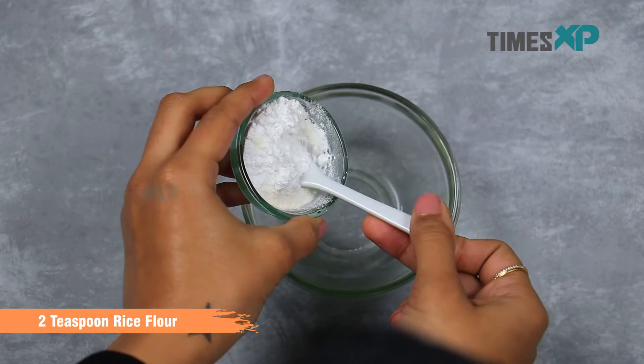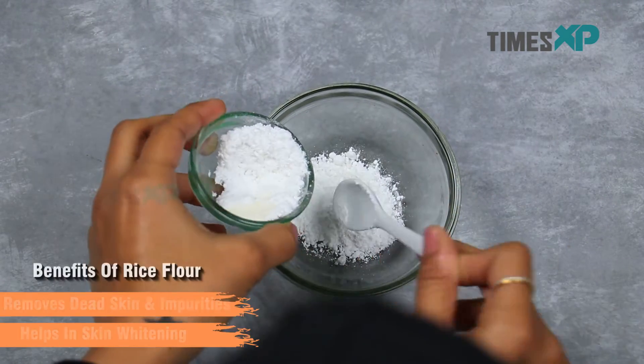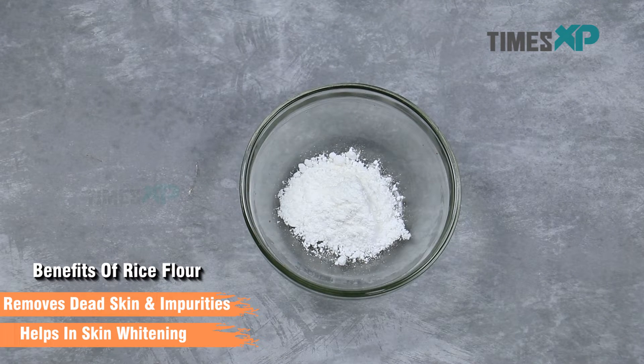To make this DIY face scrub, start by adding 2 teaspoons of rice flour. Rice flour removes dead skin cells and impurities and helps in skin whitening.